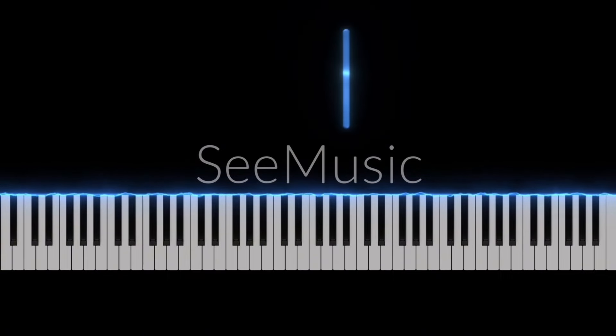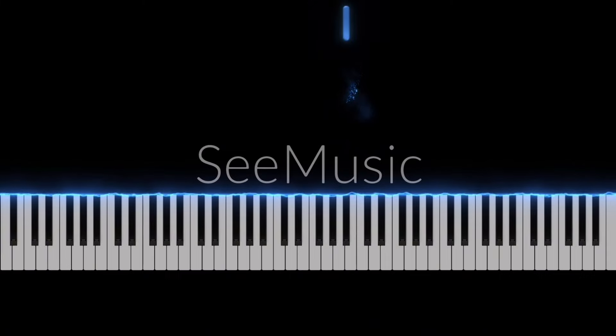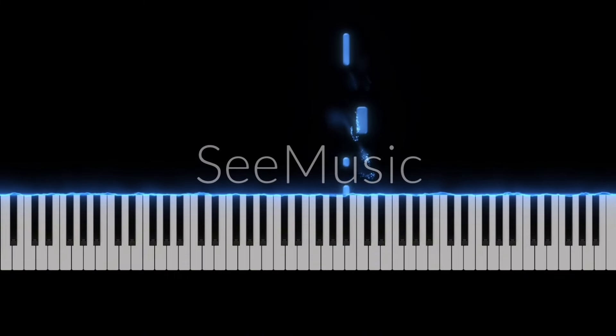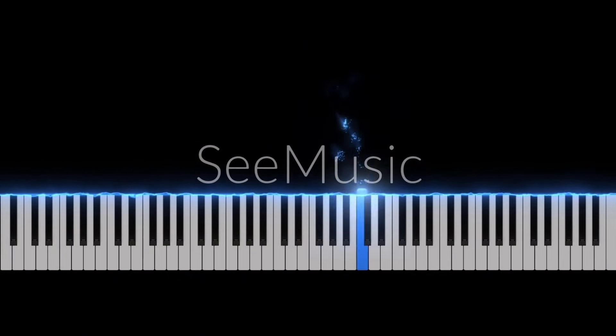Bb and C. Okay, so right hand first. 阿波子 [repeated practice]. Okay.